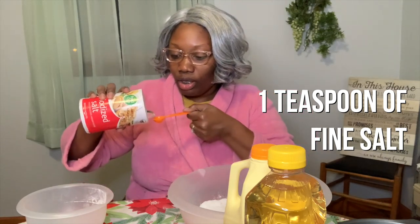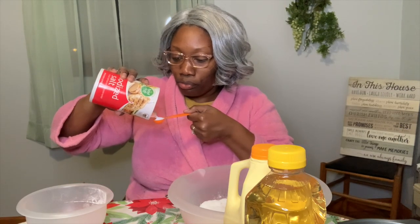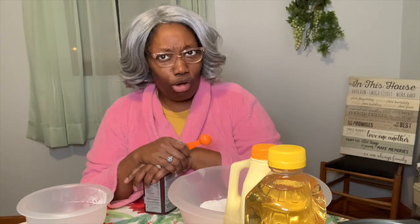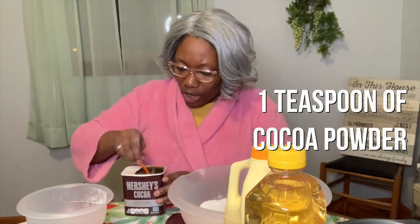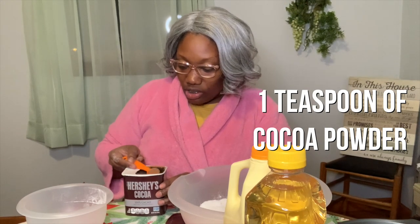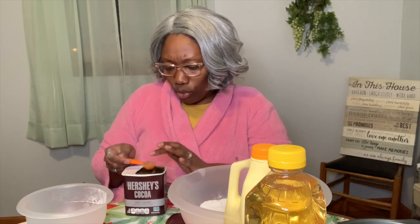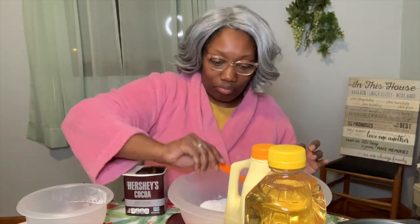One teaspoon of fine salt — put that in there. Now how many y'all knew that a red velvet cake is nothing but a mild chocolate cake with red food coloring and cream cheese icing? Did you know that? Yes honey, you put cocoa powder in it, and it only calls for a teaspoon. Don't put two teaspoons or a tablespoon — it's gonna be real chocolatey. Smooth that on over and dump that in there.